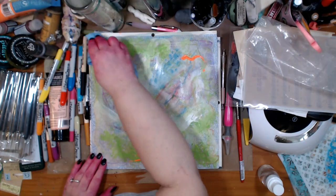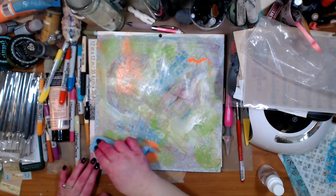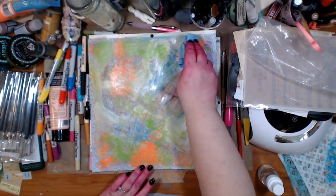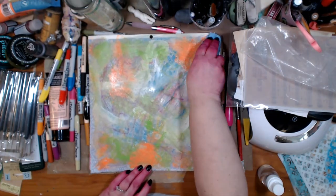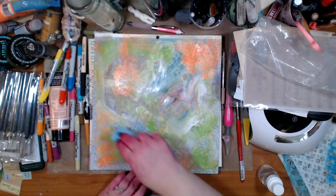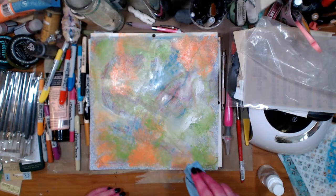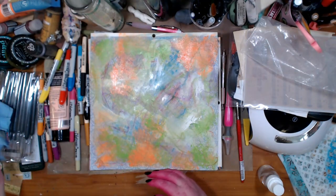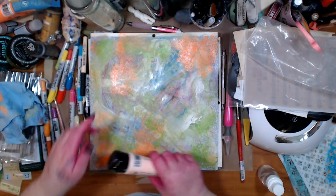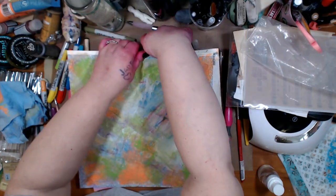That's when I should have another piece of paper next to me so I can be doing more than one. But honestly I haven't been in here in a while. I sit on the counter and do it, and I really need to clean in here so I have more space. I'm adding more of this blue — that's hard for you to see because it's kind of dark.